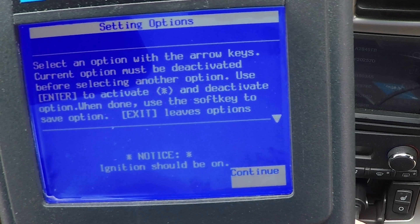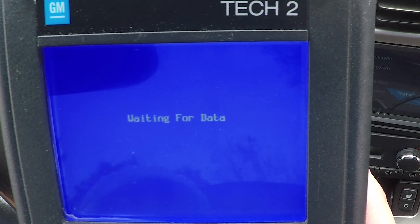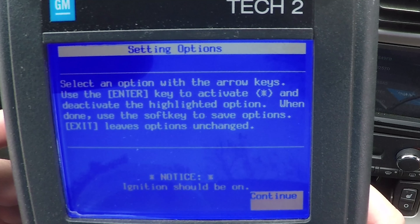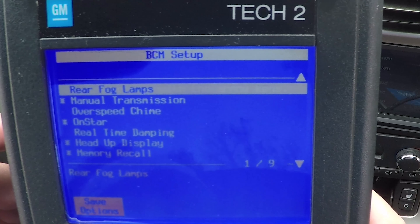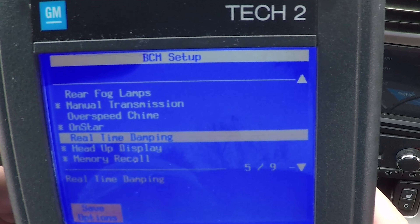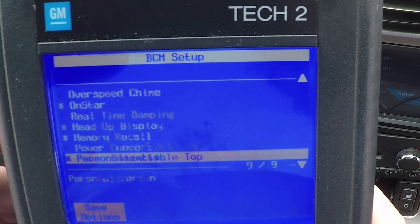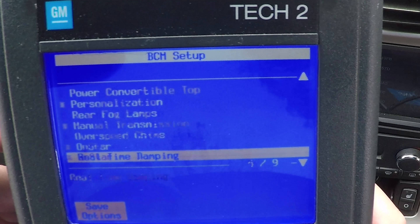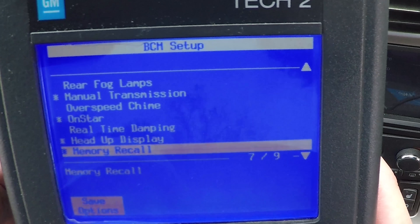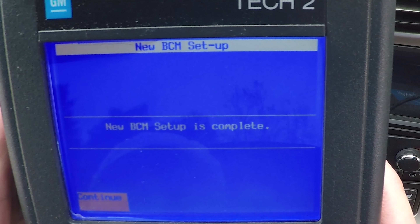Flip through it, hit continue. USA car, save options — again, waiting for data. So it's saying everything with a star is activated, and deactivated when the star is not there. I went ahead and already removed real-time damping — that's why there's no star next to it. Basically all you have to do is hit enter and get the asterisk out of there. You can do a couple of other things too while you're in here if you wanted to. Then save options. It'll flip through and say the new BCM setup is complete.